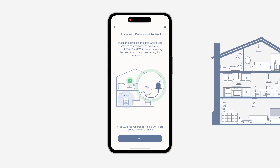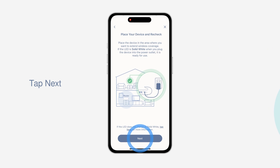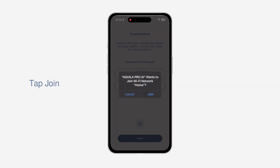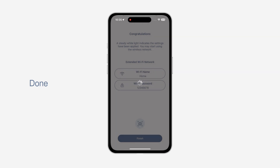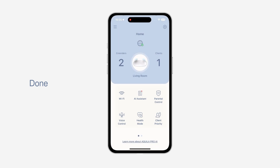Unplug the device and place it halfway between your Aquila Pro AI router and the area where you need a stronger Wi-Fi connection. If the LED is solid white when you plug the device into the spot you've chosen, it is ready to use. If the LED is breathing orange, try to move your device closer to the router. Tap Next, then tap Finish. Tap Join to reconnect your mobile device to your mesh Wi-Fi system — you have completed the Aquila Pro AI Mesh Wi-Fi Setup.